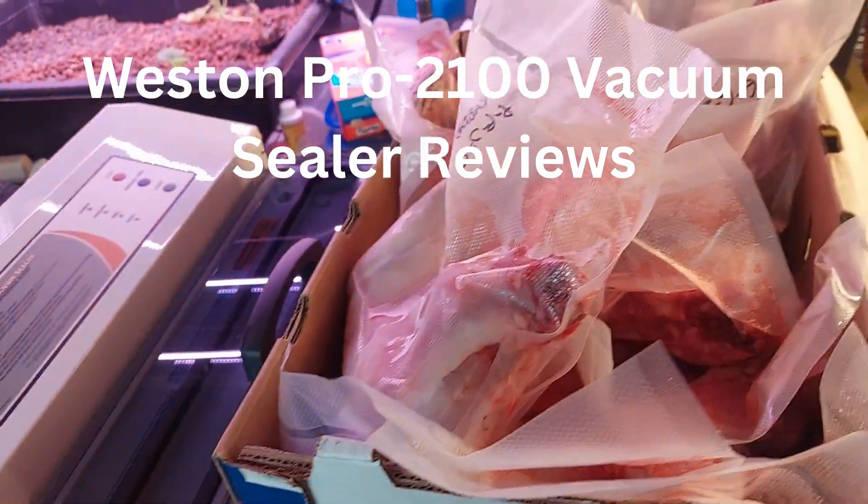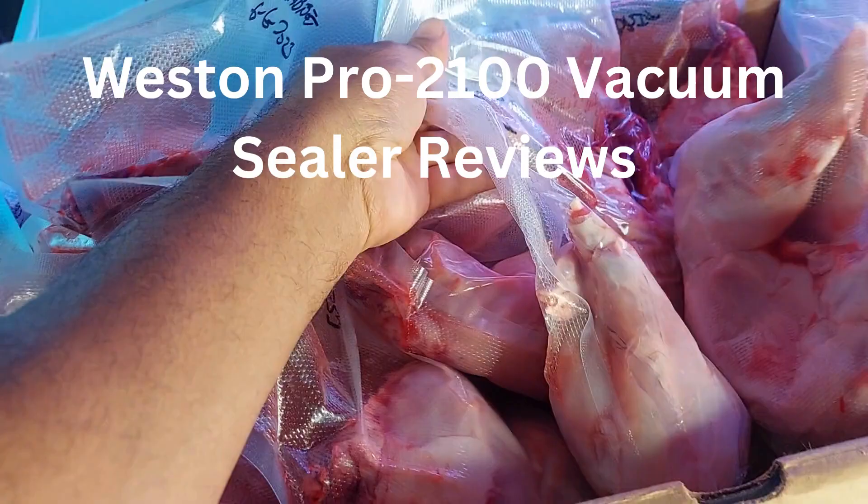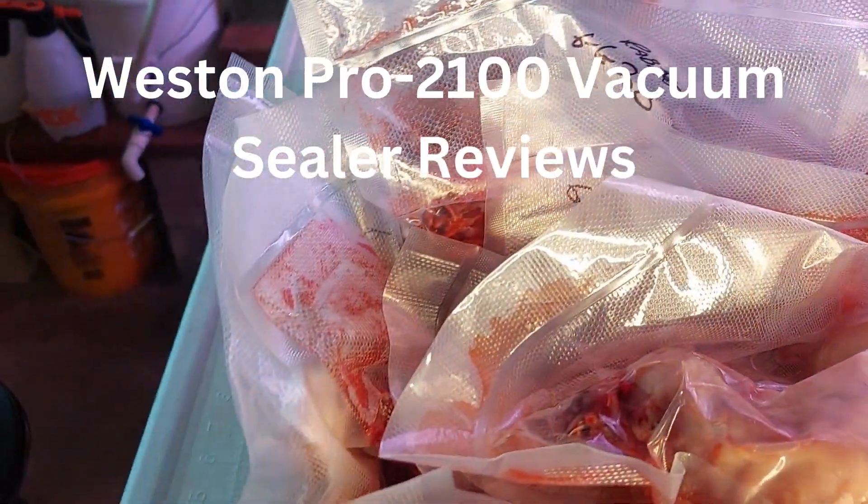Look at all that meat we just sealed up with it! Weston Pro vacuum sealer — go get you one.